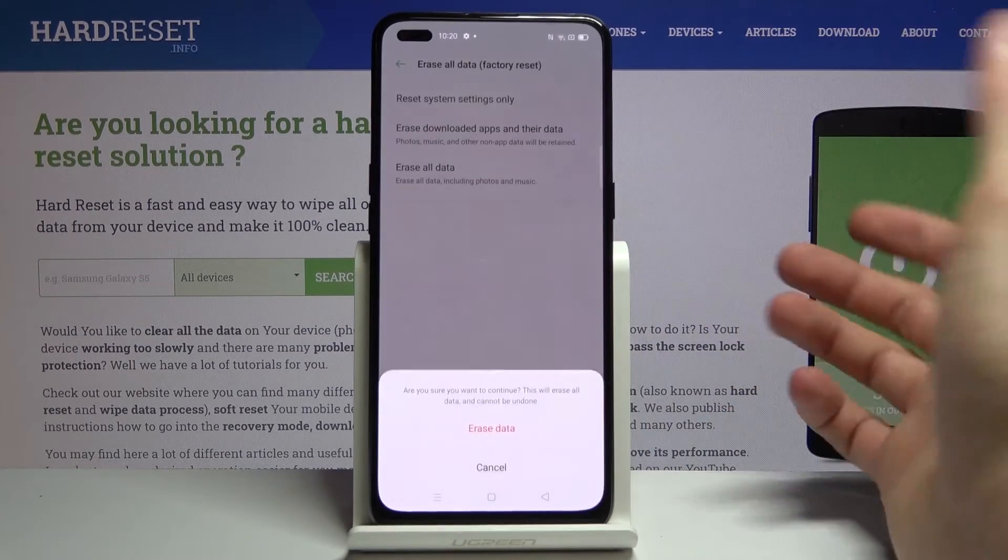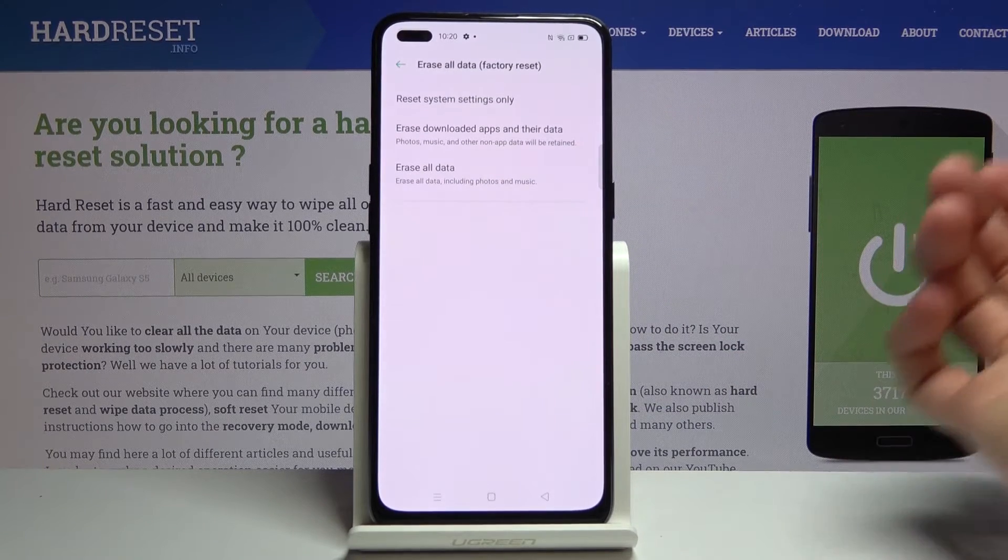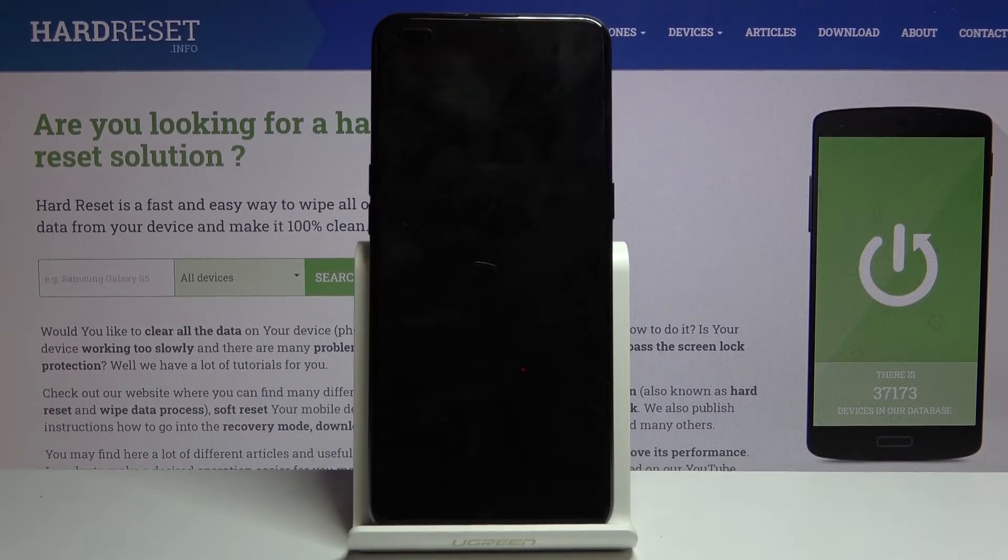But assuming you have already done that, or you don't need to keep anything, tap Erase All Data and the process will now begin. This will take about a minute or two and once it's finished we will be greeted with the Android setup screen.